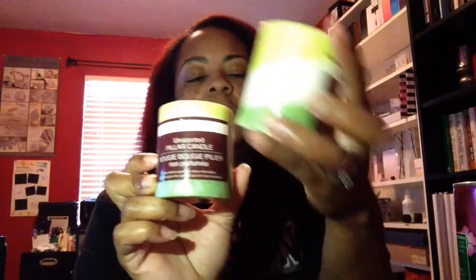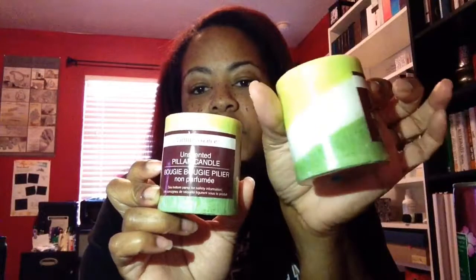I purchased two unscented candles — I thought they were really cute. My bedroom is green so I thought they'd go well with the candle holders I have in there. I can't take Dollar Tree scented candles because they give me a headache, so unscented is the way to go. I also purchased some Comet Lavender Fresh and some glue dots for my projects.